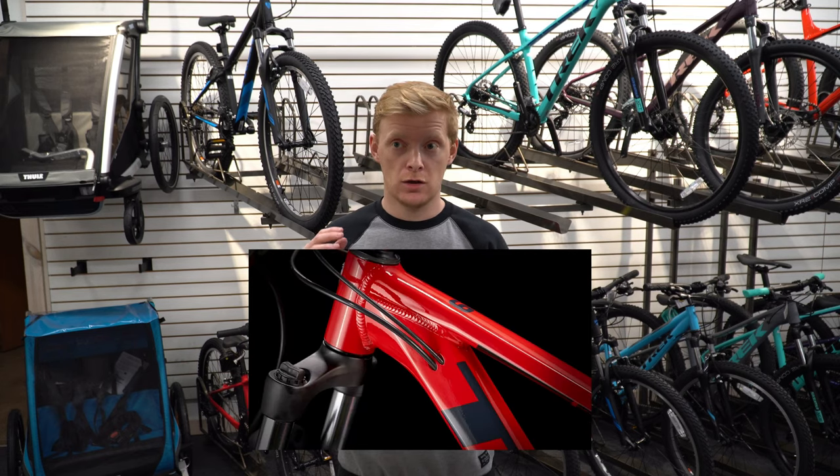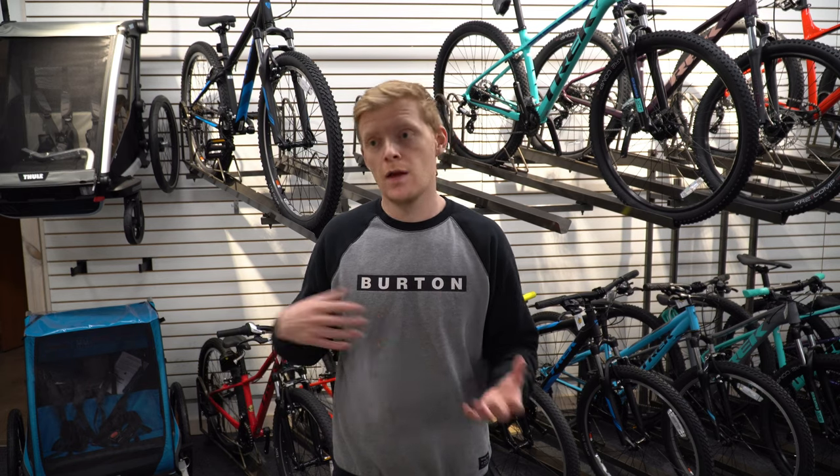Suspension-wise, the Trek Marlin has a lot more travel — that's how much room the suspension can actually move. On off-road situations with big bumps, rocks, or logs, it has more play to absorb impacts so you don't feel them as much. The downside is it weighs a little more, and when climbing a big hill or pedaling hard, that extra stroke absorbs your energy instead of transferring it to the wheel. With the Dual Sport, there's less suspension travel, so it's a lighter fork with less suspension play during heavy pedaling. Both models can have a lockout option. Realistically, you won't really notice the suspension difference until you get into more extreme off-road scenarios where you'll appreciate the Marlin's more.